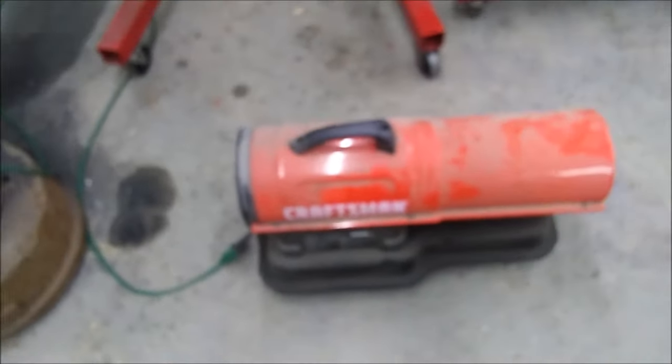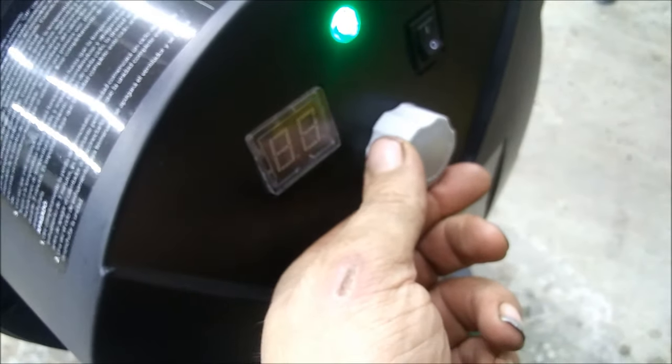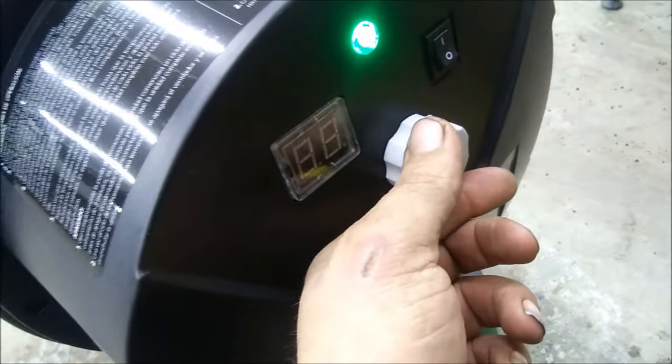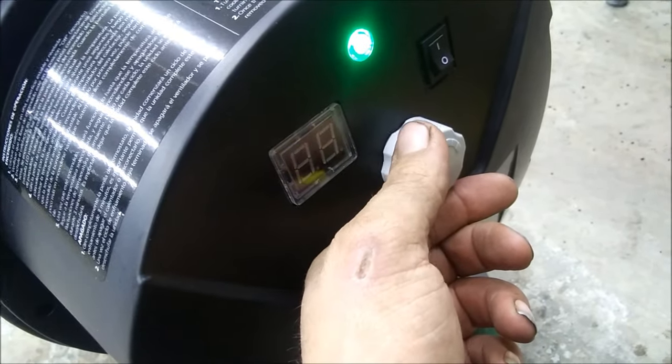So now you can hear how loud this thing is. I'm going to unplug it — I can finally speak in a normal manner. Let's get this new heater turned on. It does have a thermostat in the back, but it's a little funny — it doesn't work all that well. It works, don't get me wrong, but it could be better.